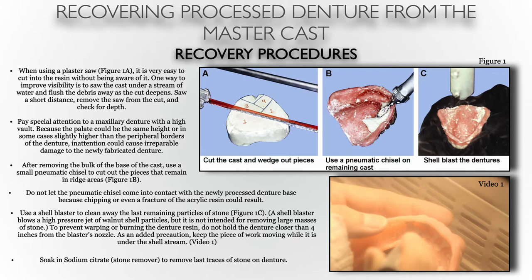After removing the bulk of the base of the cast, you can use the pneumatic chisel to remove all of the stone stuck within the undercuts. The pneumatic chisel is probably one of the best tools to use for this. Without it, it could cause a lot of issues — using a murphy knife and a mallet trying to chisel away the stone by hand can be very difficult.